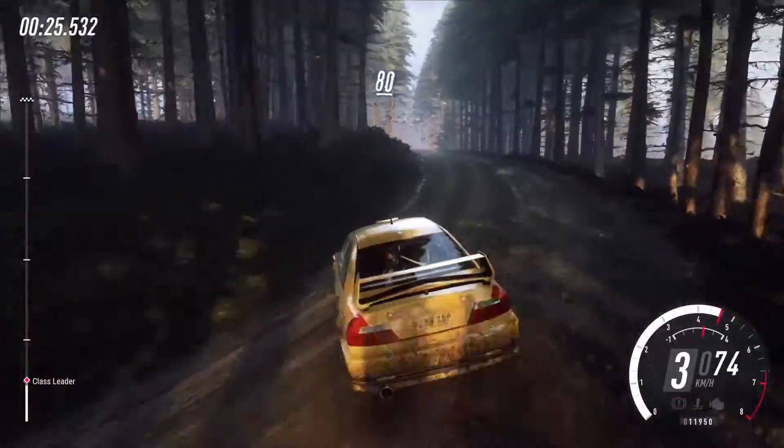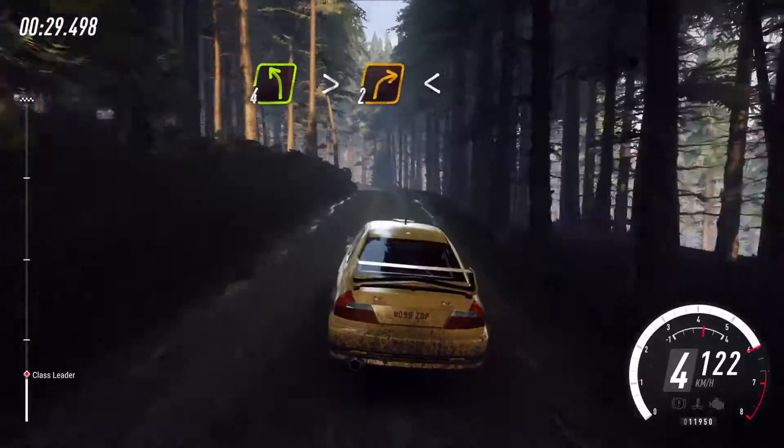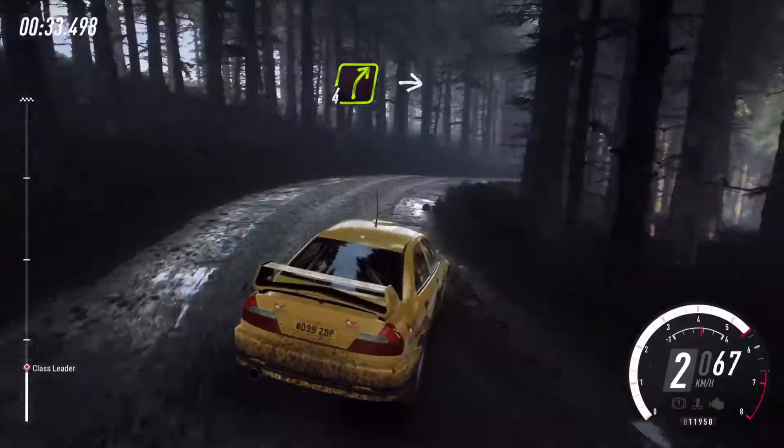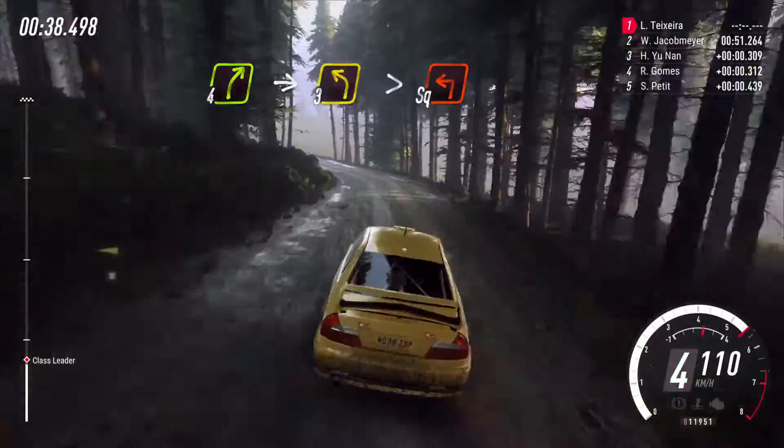Eighty of a bumps, four left long tightens of a crest, into two right of a crest long, opens, into four right of a crest, into slow, three left long tightens turn, square left, unseen, uphill.